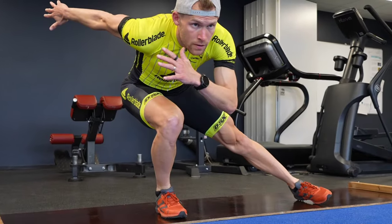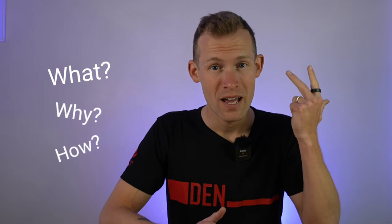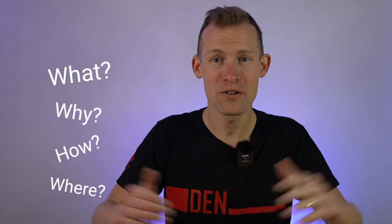My name is Victor Holothorpe. I went to two Olympic Games. I'm a professional inline and ice speed skater and I'm a huge fan of slideboard workouts. In this video I'm going to dive into how much you can get out of your slideboard and explain everything you need to know to get started — what, why, how, and where to get a slideboard.